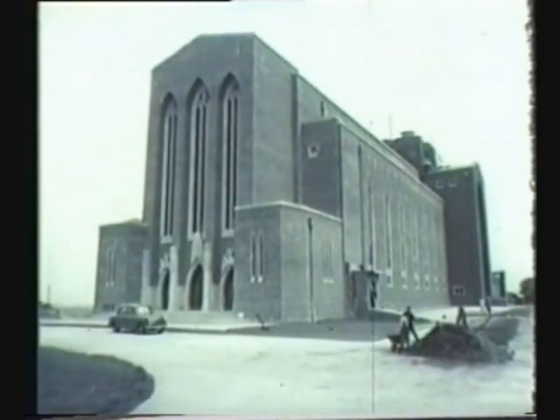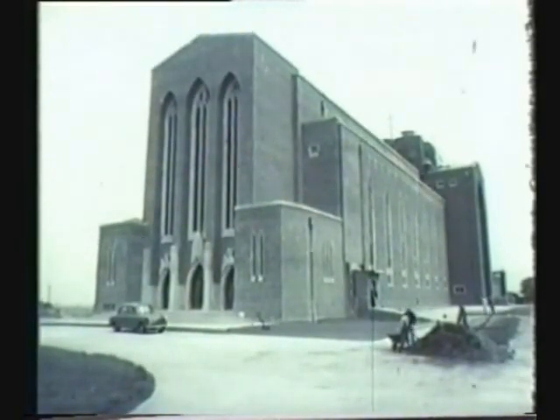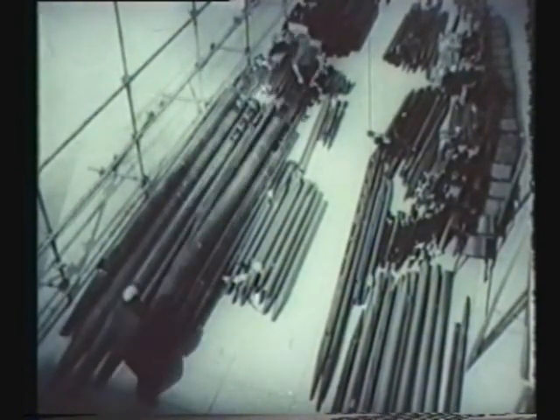Yesterday, Guildford's new cathedral was consecrated in the presence of Her Majesty the Queen. Last January, work began on building the organ, and in March, the men started installing the pipes.